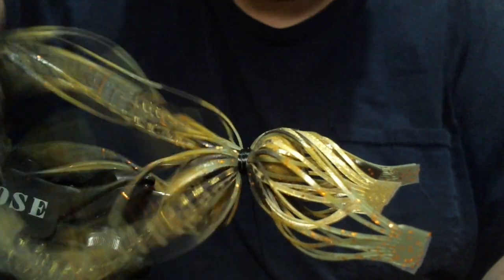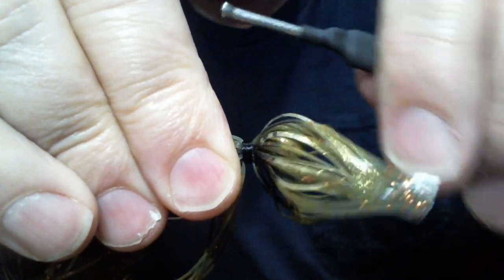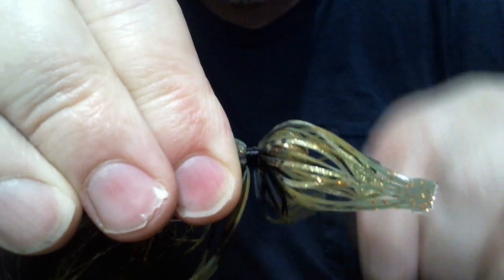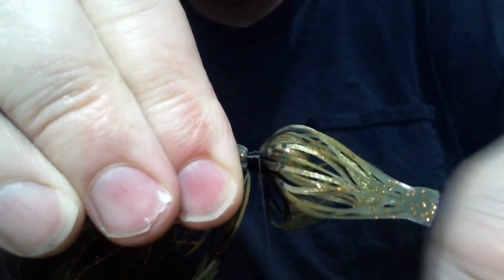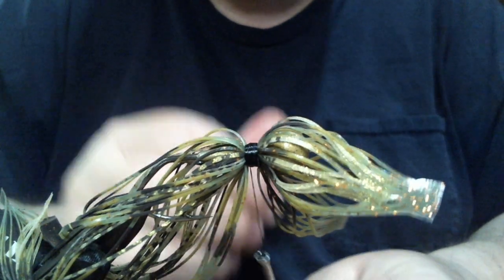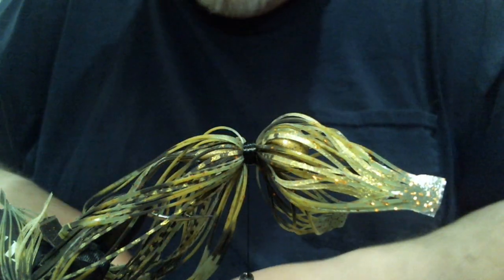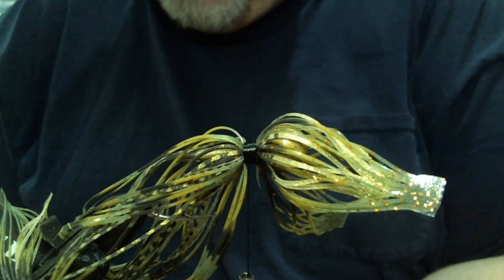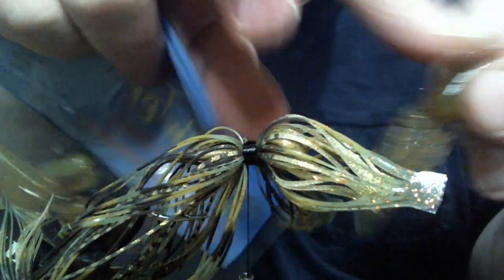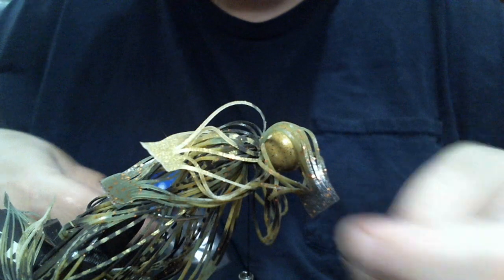You'd want a gold color trailer — maybe even a watermelon would work, but something gold or a lighter color pumpkin is what you'd be looking at. I actually have a trailer color that works really well with this Bamacraw. It's this Prowler — these are discontinued, but it's a Prowler Lures small pro eel chunk in golden pumpkin, and it really matches this head color. It's almost perfect.